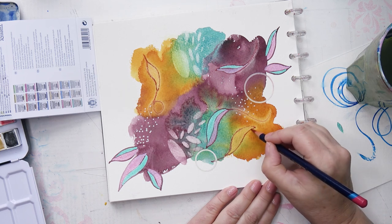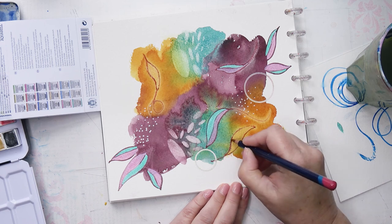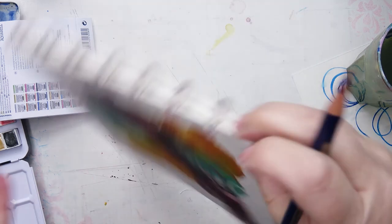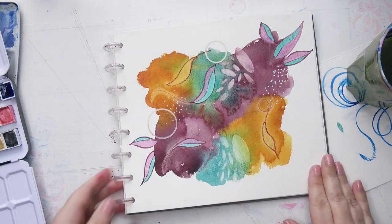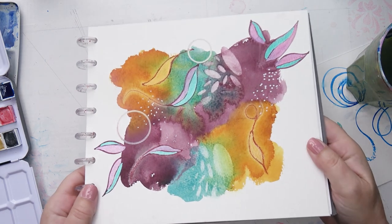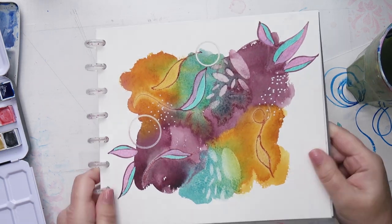I only have a few videos with watercolours on my channel, but if you'd like to see more do let me know down below — I'll be happy to do some more of these. I really enjoyed this. I hope you enjoyed watching. You can see the glint now, just about. Thank you very much for watching. Bye.